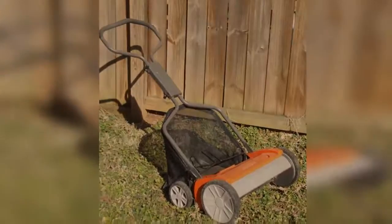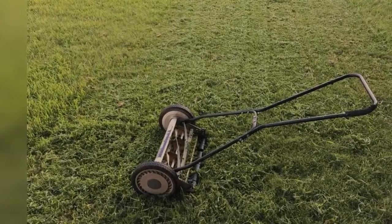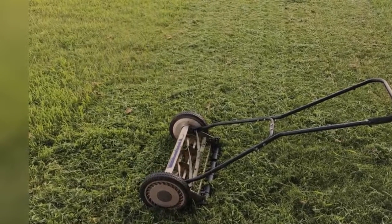Before you buy a garden mower, make sure you choose the right model depending on the size of your lawn, as a push drive model will cost you less than a self-propelled one.